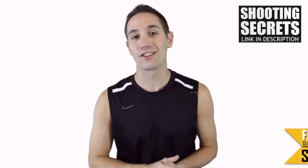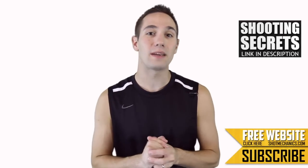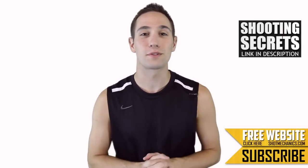Alright, so don't forget you're going to want to do two things. Number one, you're going to want to hit the subscribe button below — that way you get all four videos we send every single week. Number two, you're going to want to click up here or in the description to get a free copy of our top three favorite shooting secrets. These are shooting secrets that you can probably put directly into your game and increase your shooting percentage overnight.